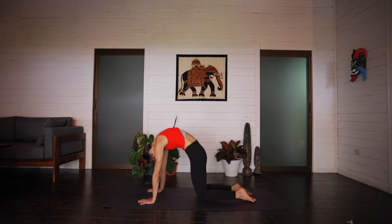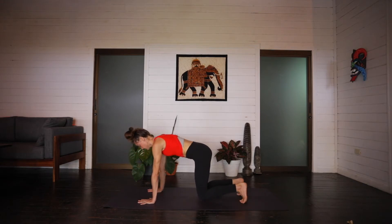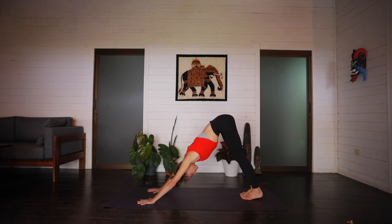Coming back through a neutral spine. From here, on an exhale, tuck the toes, lift the hips, and press it back. Downward facing. Taking a moment here in down dog before we take what we just did and turn it into a little warm-up series. Twice through. Knowing you can skip vinyasas, drop your knees, or modify in any way throughout class.